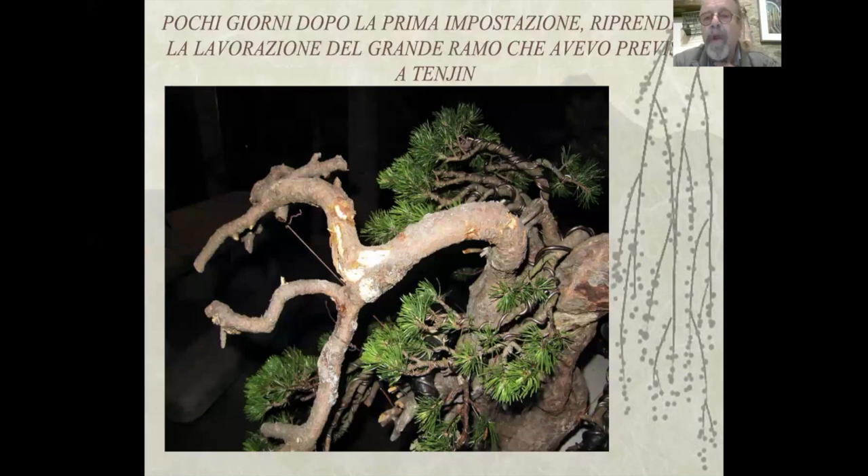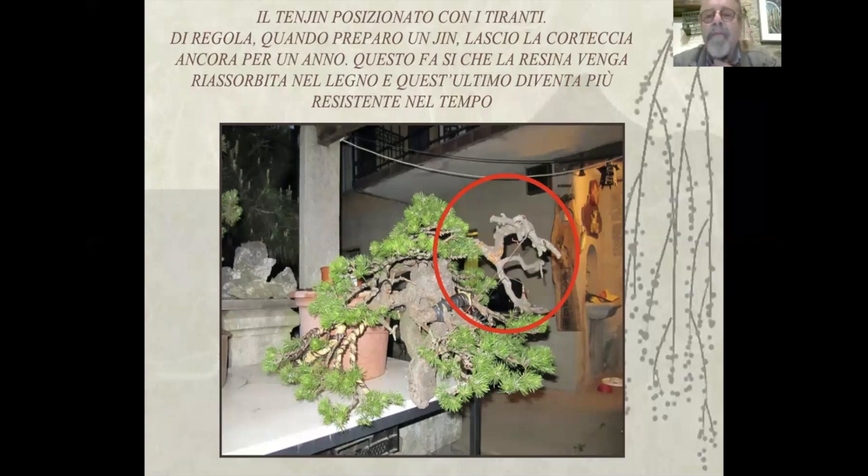Pochi giorni dopo la prima impostazione, riprendo la lavorazione del ramo che avevo previsto a Tenjin. Il Tenjin è posizionato con i tiranti. Di regola, quando preparo un gin, lascio la corteccia ancora per un anno. Questo fa sì che la resina venga riassorbita nel legno e quest'ultimo diventa più resistente nel tempo.